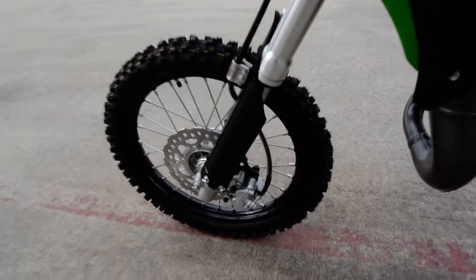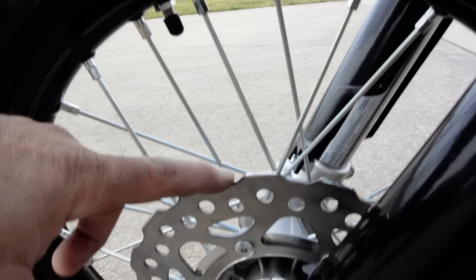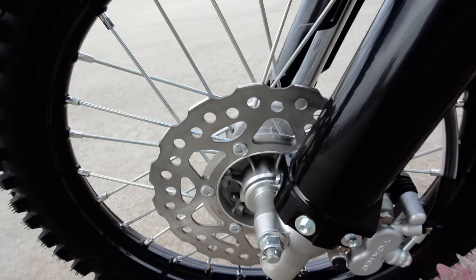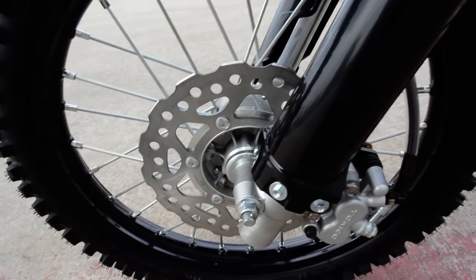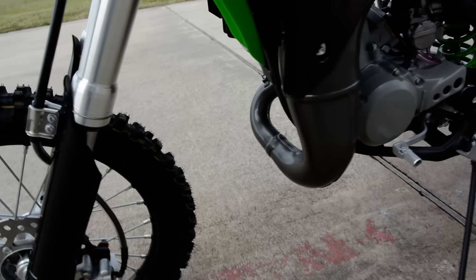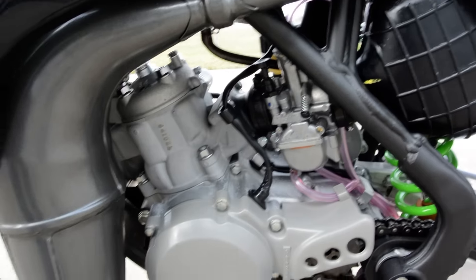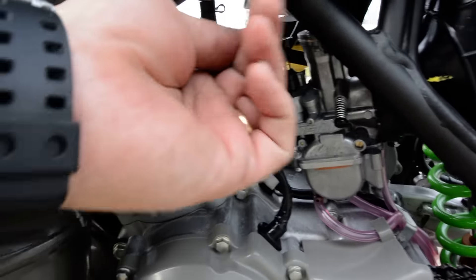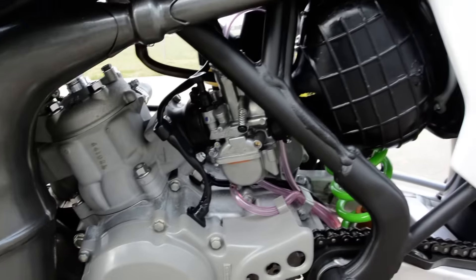Really nice matte graphics, and the fenders are styled to match the bigger bikes. There's your disc brake in the front with a petal-style rotor. Petal-style rotors have little cuts in them — it kind of looks like a flower petal — and those cuts allow for more surface area to dissipate heat. And there's the left side of the motor.